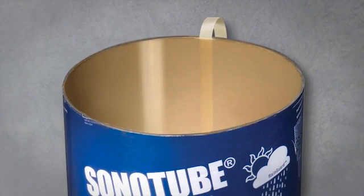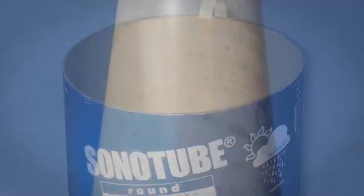We're talking marble smooth, right out of the form results, so you can forget that extra labor cost of manually finishing or cladding.